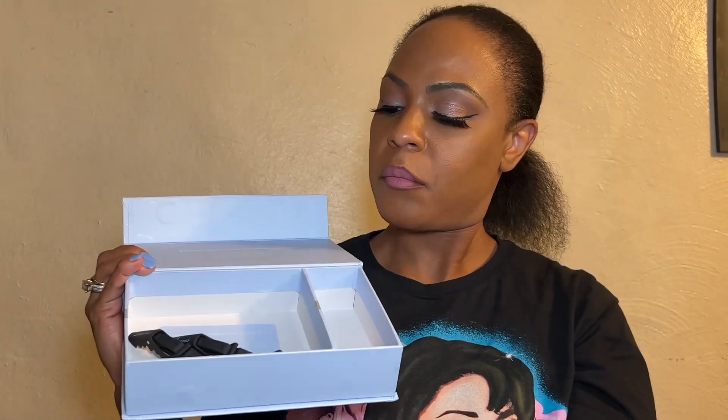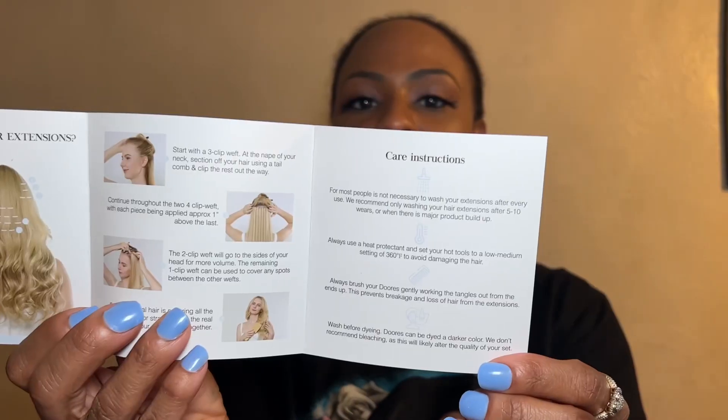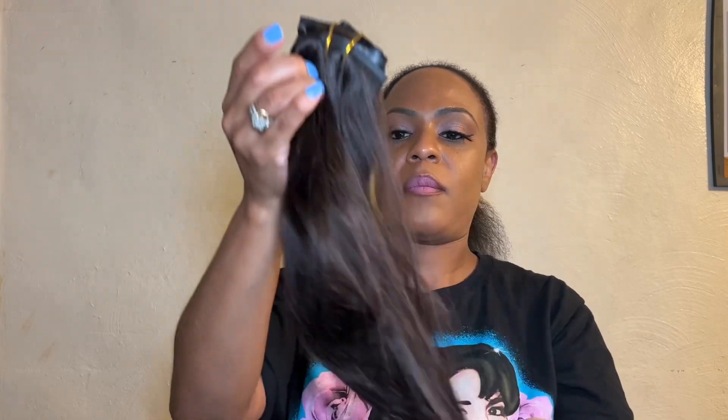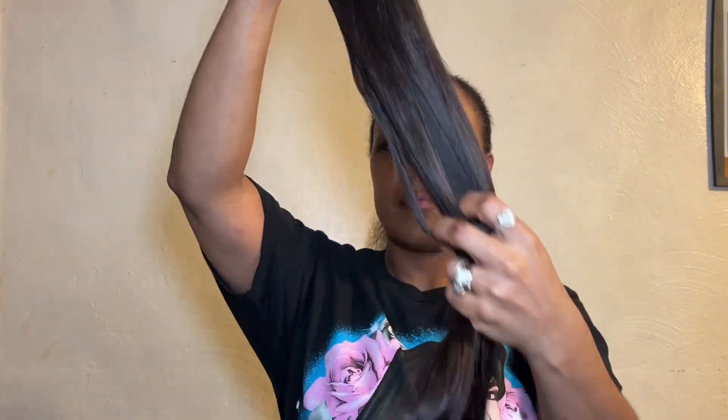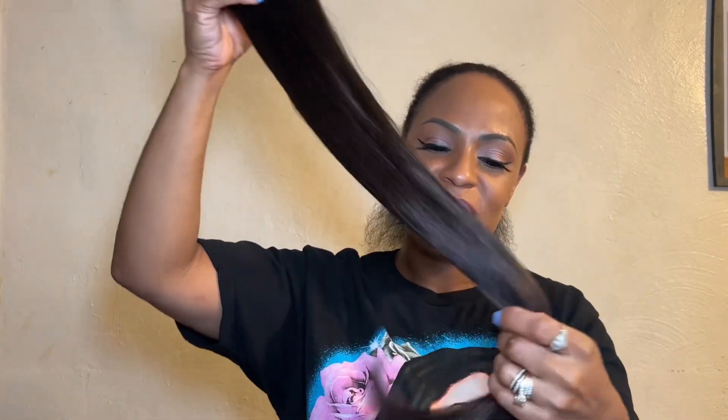So let's get into it. Dior's ultra seamless clip-ins use 0.5 millimeter paper-thin wefts that are 50% thinner at the top than other clip-ins on the market. The width sits flush against the scalp, creating ultimate comfort and an invisible look. It works perfect for thin and fine hair. Please support Dior's hair company — I'll put all their information in my description. Take advantage of my discount and now let's get into this beautiful install.